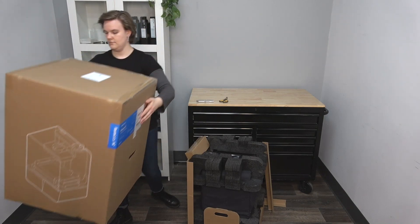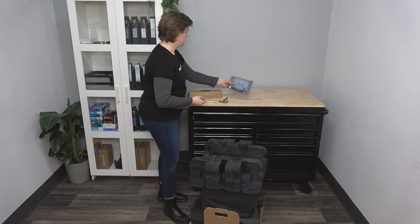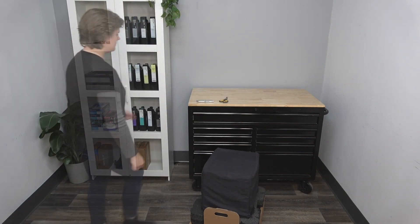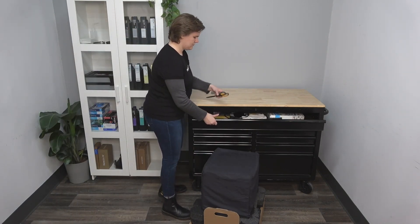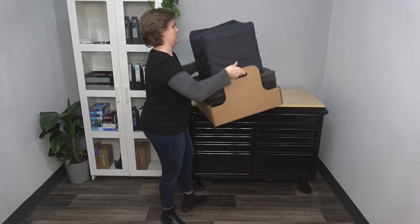The top foam will house the power cable and accessories. Place these items to the side and remove the top foam of the printer. Keeping the printer in the lower box, use the two handles on the lower box to lift and place the box onto your work surface.